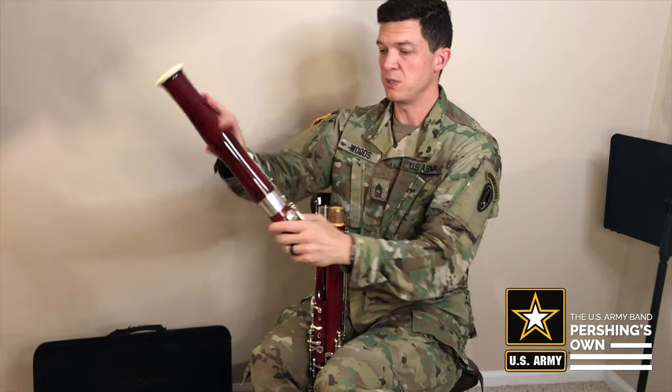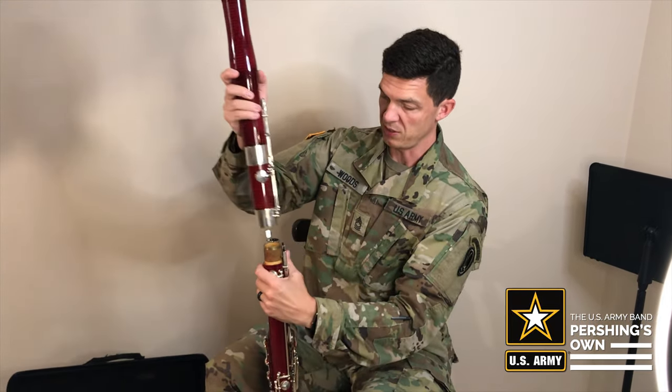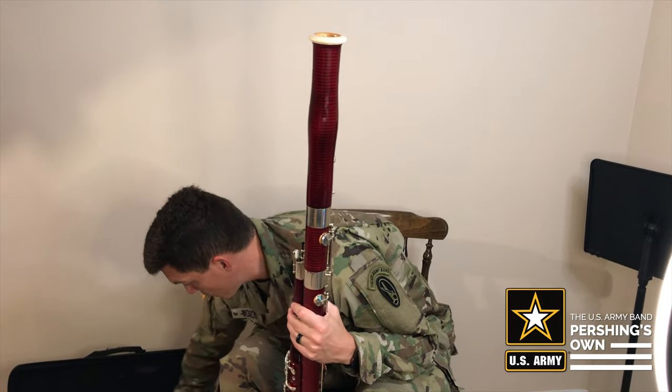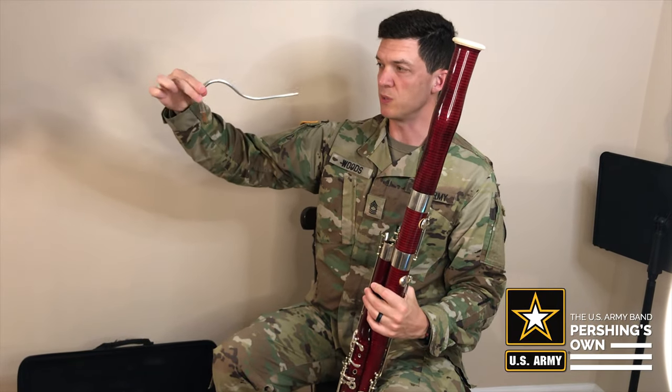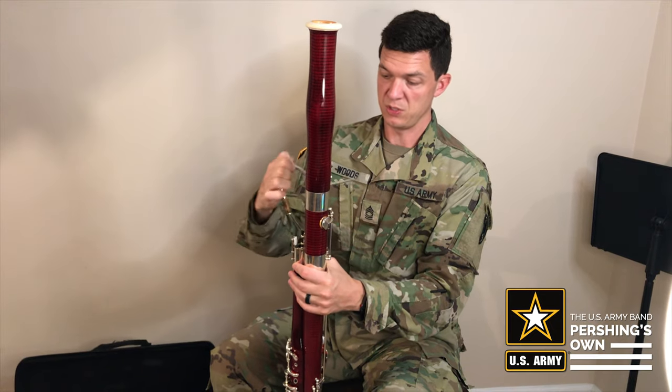Then we have the bell. My bell is longer because I have a segmented portion here. I'm going to put the bell on. Then you have what's called the bocal — sometimes it's called the crook. This is what the bocal looks like. I'm going to put that on here, just like so — it has a cork that goes right in there.